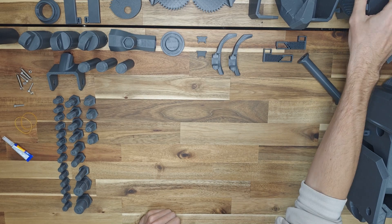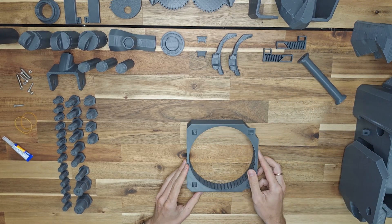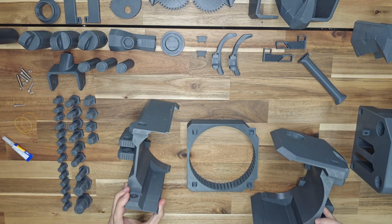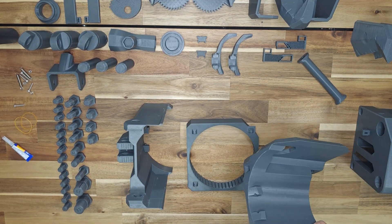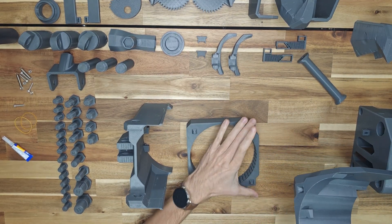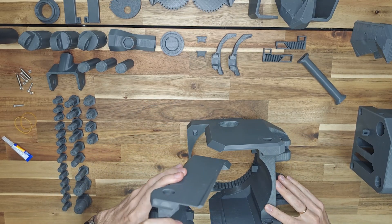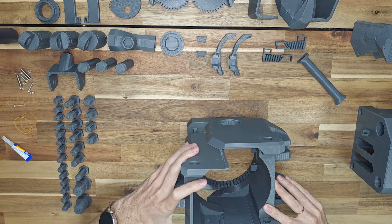Let's get to assembly. I will consider the assembly using the example of separated parts for small printers. In this case, we will need to glue several parts. If you have a large printer and you printed solid parts, you will not even need glue. First, try on the parts without glue to make sure that everything fits correctly.